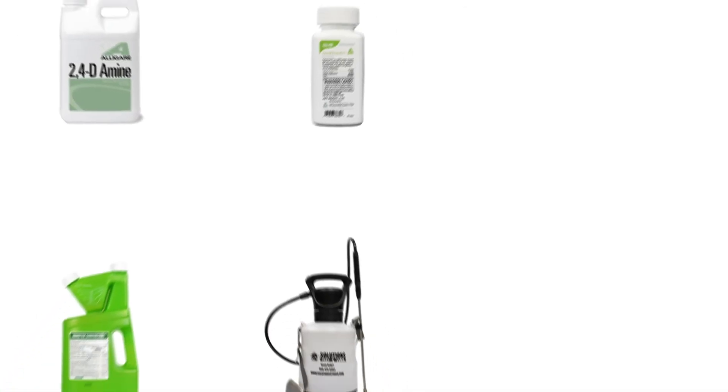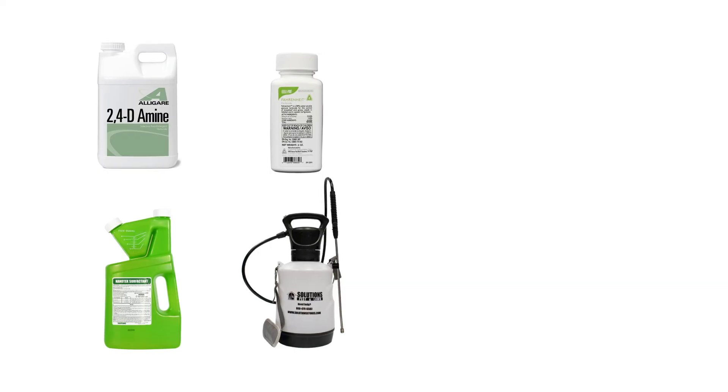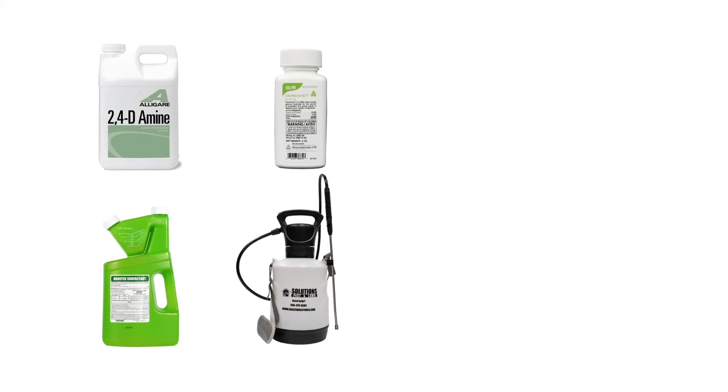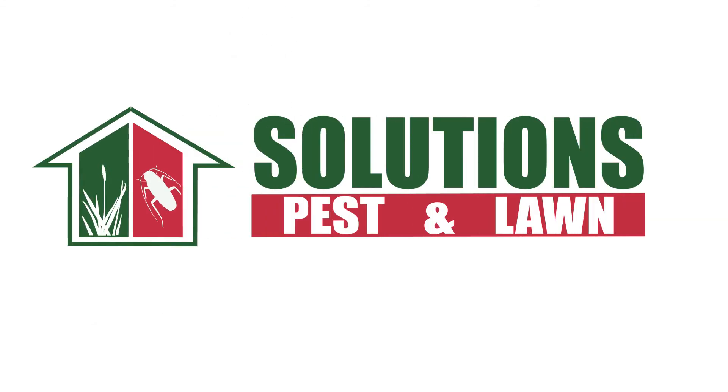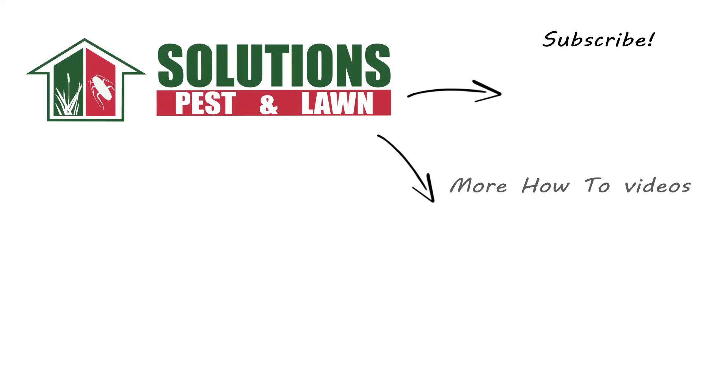With these professional products and tips from Solutions Pest and Lawn, you can stop weeds like wild onions from taking over your turf, and we offer fast, free shipping to help you get control quickly. Visit our website to get your products today. If you like this how-to guide, please share. And if you're new to our channel, subscribe for more how-to and product videos, and contact us for more tips, tricks, and DIY pest solutions.